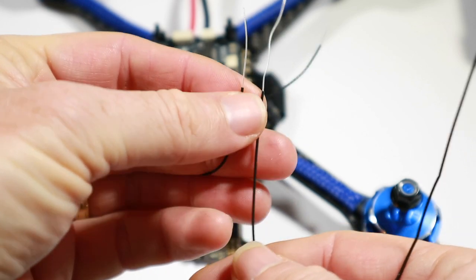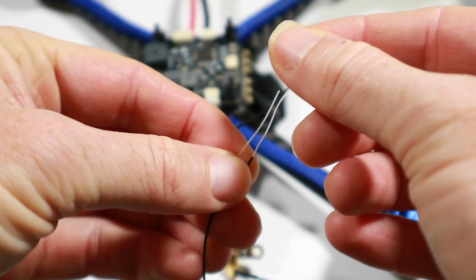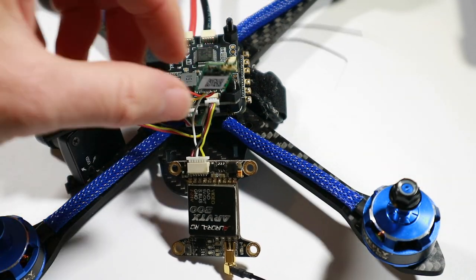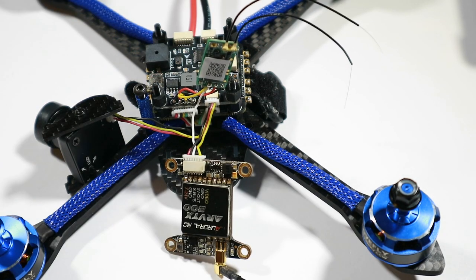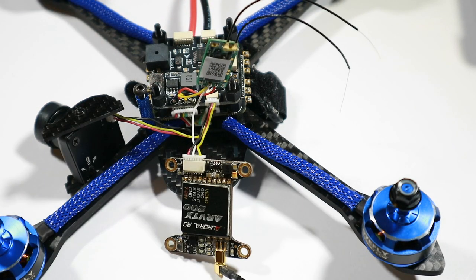If I compare this to an X4R you can see how that one is quite a bit longer. I haven't checked the range on this, but previous ones I've had have definitely had longer antennas and they've had very good range, so I'll be checking that to make sure it's okay because I can always cut a little bit more off to make them the same, but we'll see how that goes.